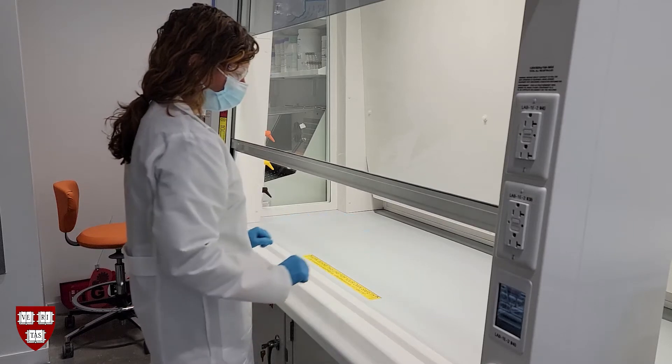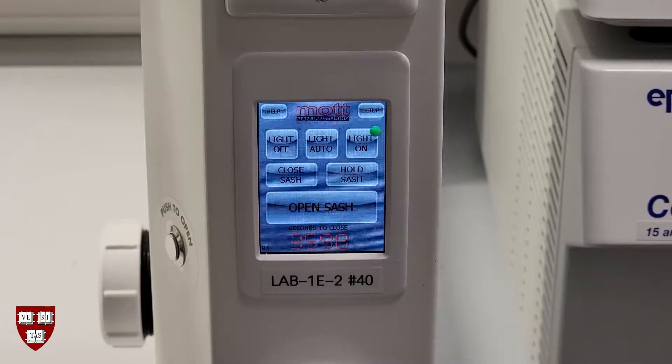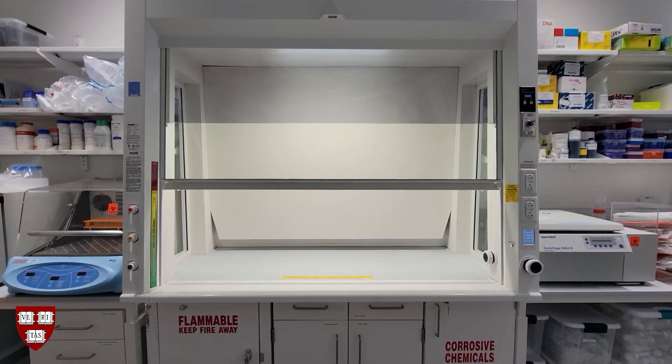To hold the sash in a particular position, press the hold sash button on the digital control panel. You will see a timer appear that indicates how long the sash will remain open in that position. To cancel the sash hold, press the hold sash button on the digital control panel again.